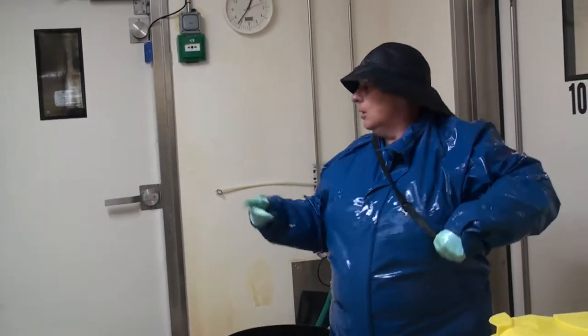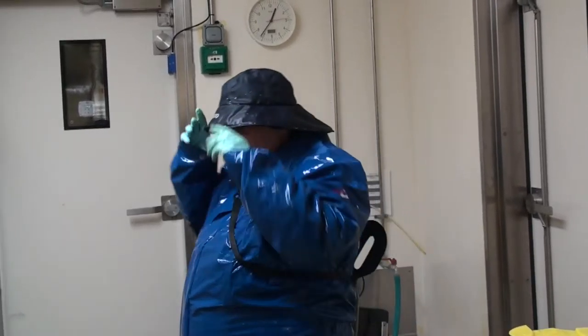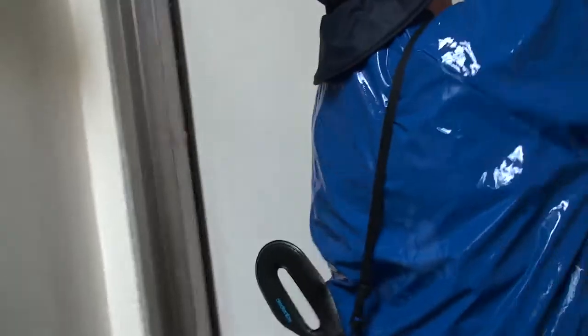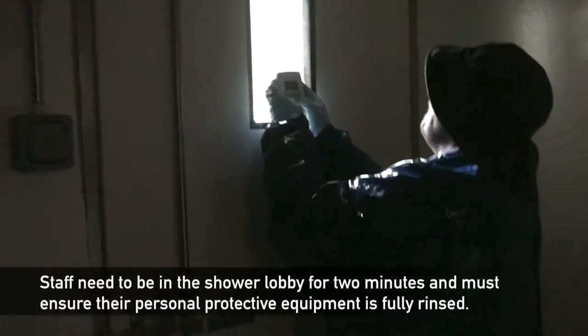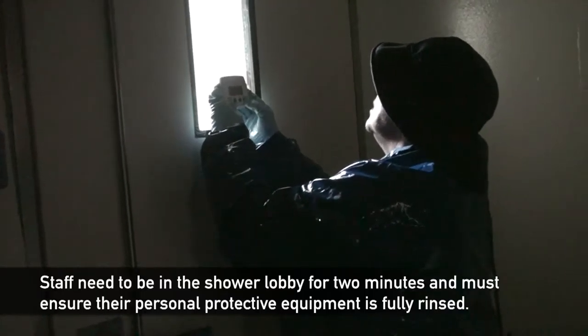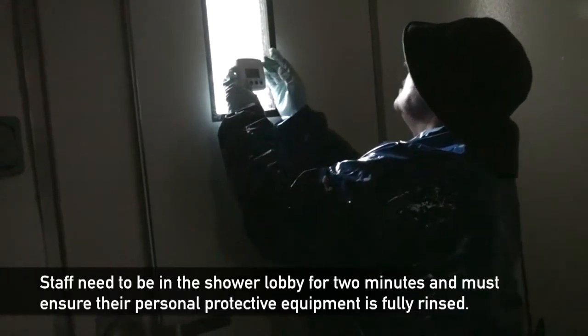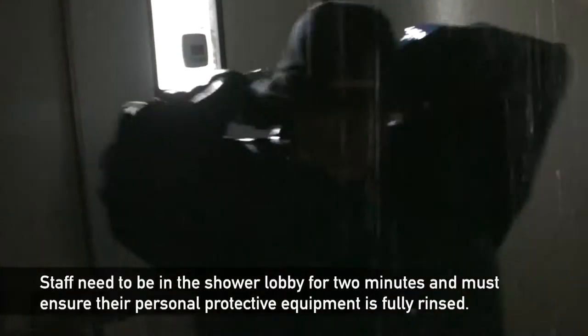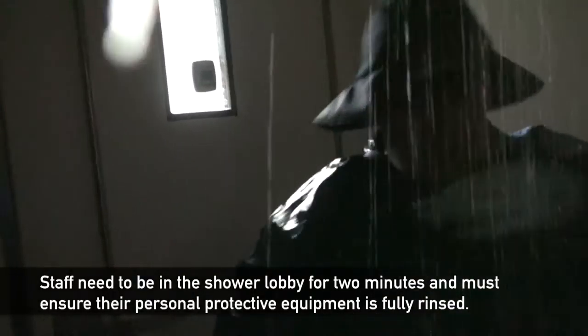So now basically, we'll exit through this door which will take us into where the douse shower is. Once everyone's in, Beth needs to see whether that's set on two minutes. We'll go to the shower, go underneath the shower. We like to rinse all the fan off.